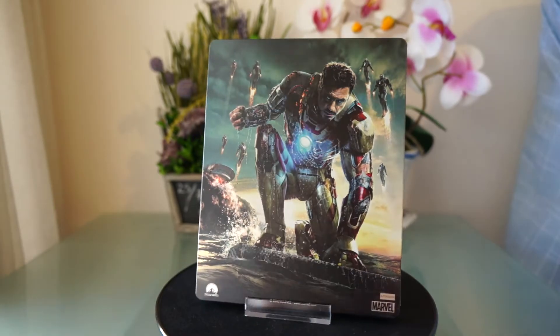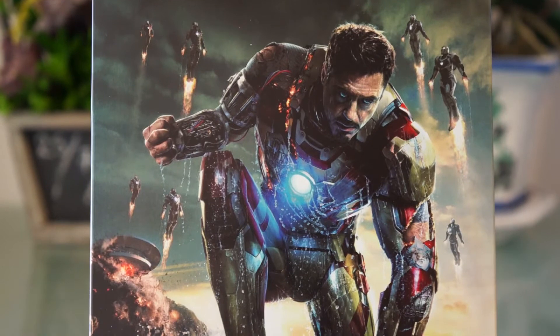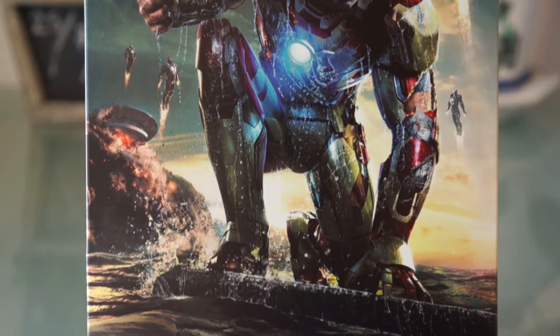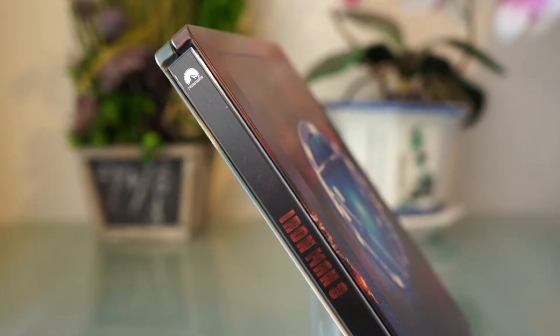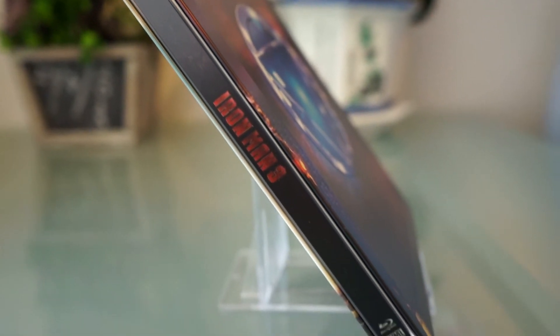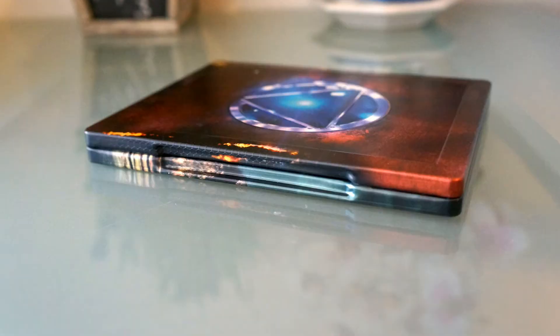The cool paint job continues on to the back. There is no embossing, but this is a really detailed picture and it is just great to look at. Here is the spine, and here is the rest of the sides.